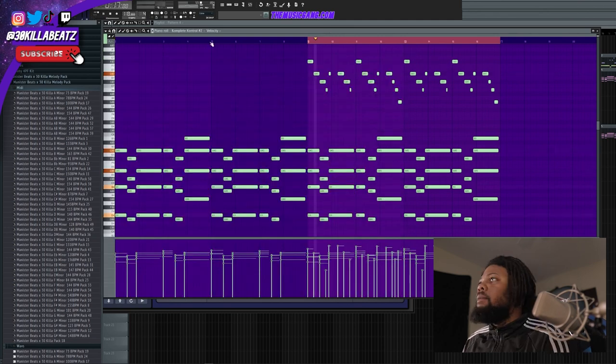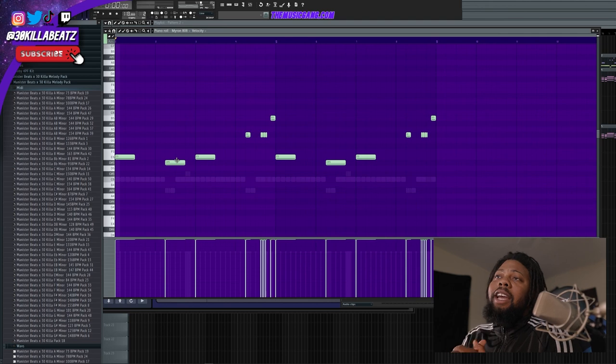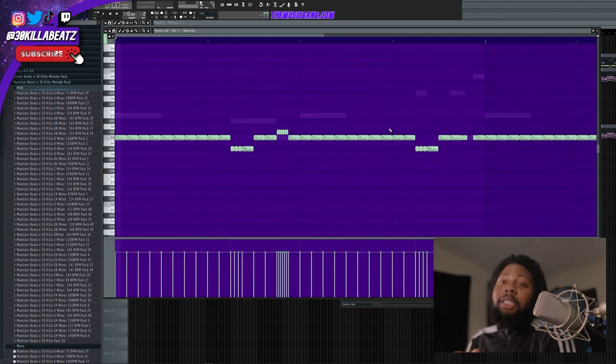Let's just hear the choir real quick. I like this choir a lot because it actually sounds somewhat real. They go along with the melody. So I'm going to go ahead and jump into the drums. Here's the 808 that I'm using — quick simple pattern. I thought that was super simple, super easy, sounded great.